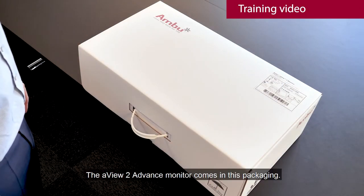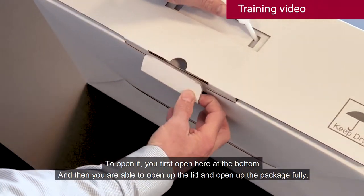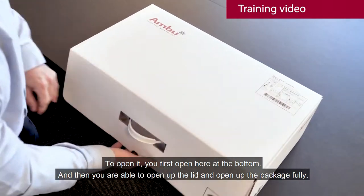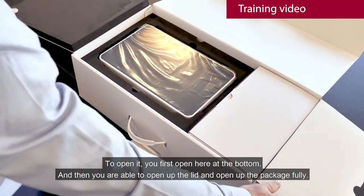The AVU2 advanced monitor comes in this packaging. To open it, you first open here in the bottom, and then you are able to open up the lid and open up the package fully.